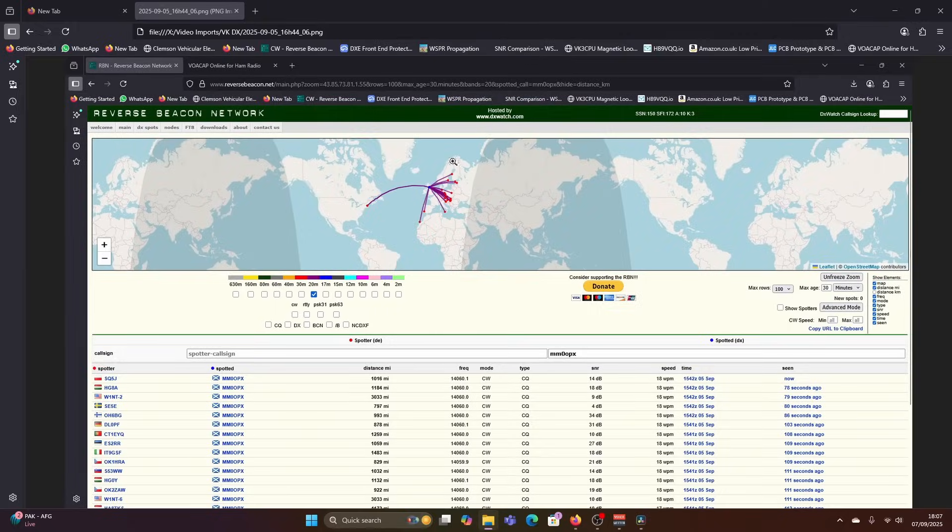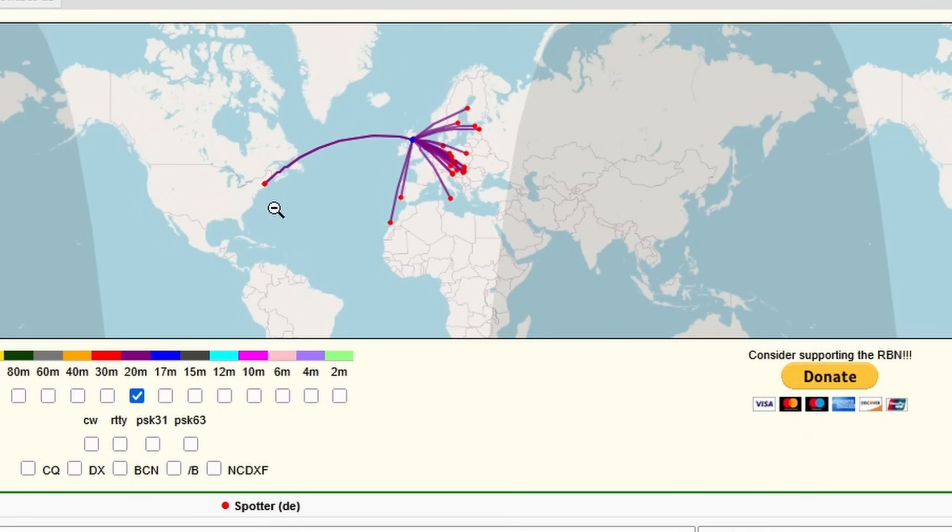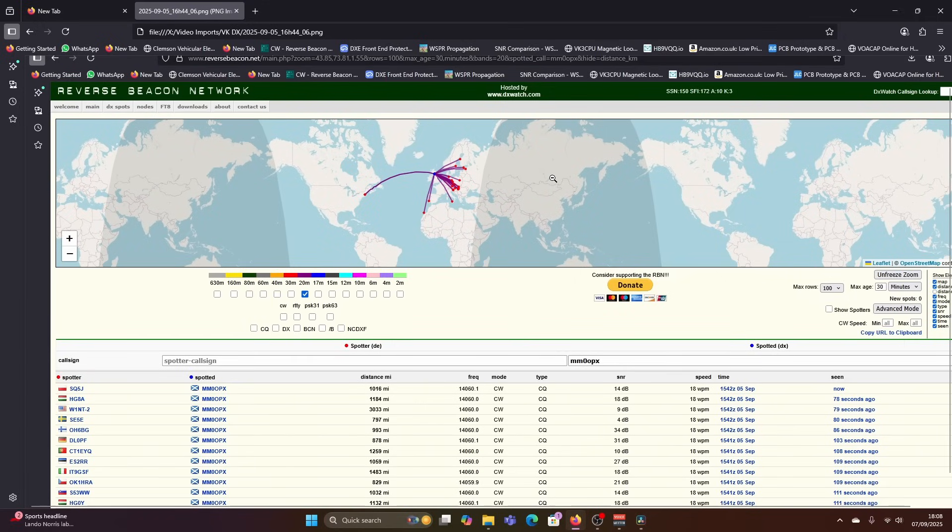Normally when I come onto the radio, I'll use something called the Reverse Beacon Network. I'm just going to show a screenshot here. This is from the 5th of September — this was Friday afternoon at 15:42. You can see my spots here on 20 metres — one spot to the States and multiple spots across to Europe. What you can't see is that there are no spots anywhere in Asia or Oceania. And this is where things get very, very interesting.